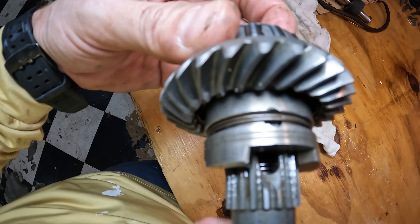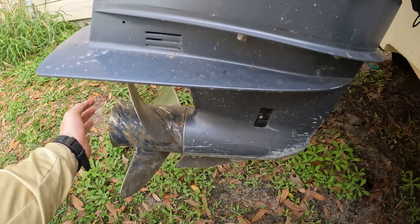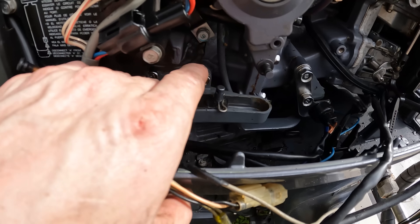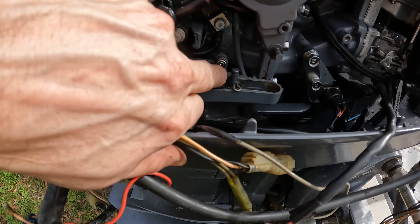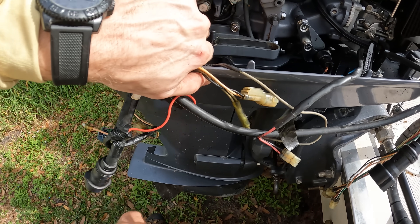So that's what's binding up down there — that clutch dog. You're going to need to turn the propeller in order to move the teeth on the clutch dog to line up properly. So if you try and shift this and then kick the propeller, it'll go right into gear.